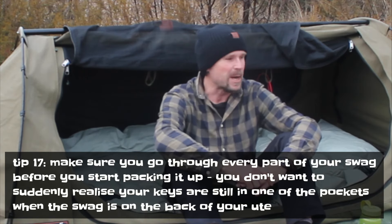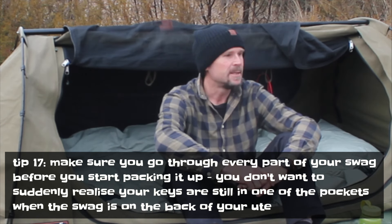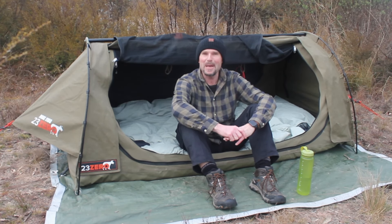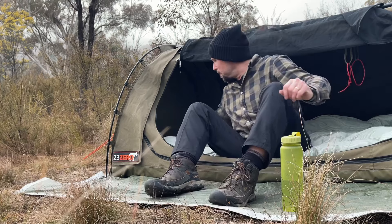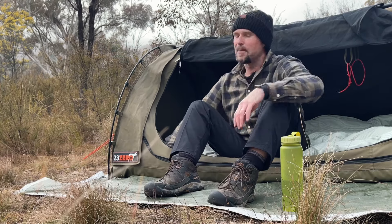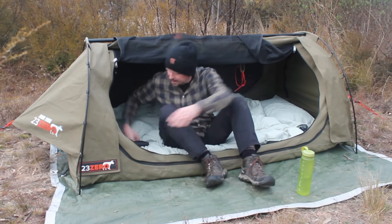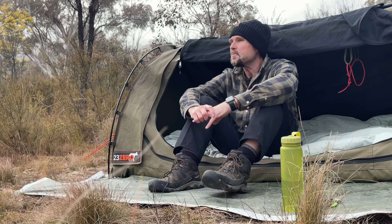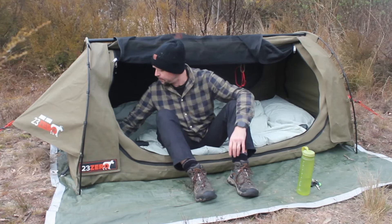One of the most important tips — thoroughly go through your swag. Twice I've packed everything up, got it back in the ute ready to head off, and couldn't find my keys. It's so deflating after a great couple of days in the bush. So go through every pocket, and I always lift up the mattress and check underneath too. Can't stress that enough.